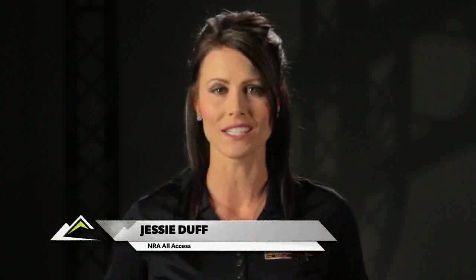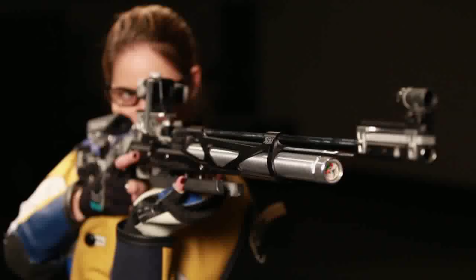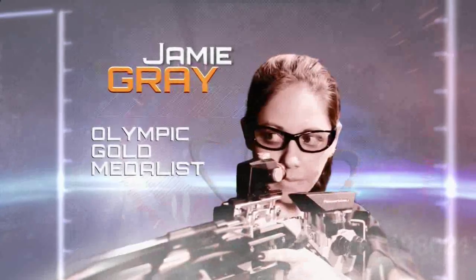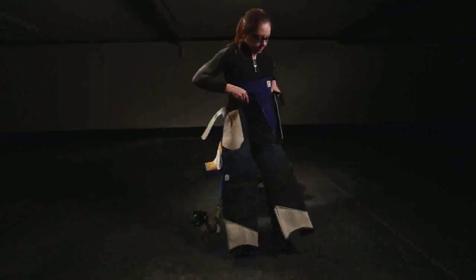Selecting proper equipment for any sport is essential and when it comes to competing with air rifles it's no different. Olympic gold medalist Jamie Gray demonstrates how the proper gear used for shooting an air rifle can take you from average to champion.